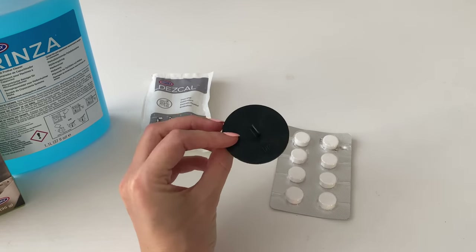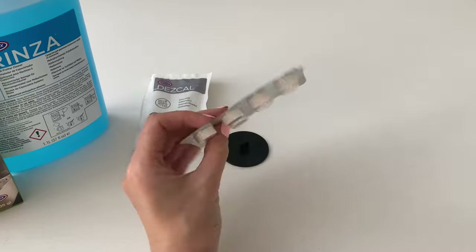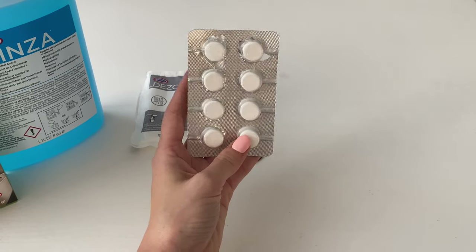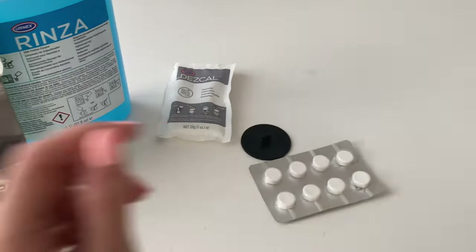The last part of the coffee machine you should clean regularly is the group. This black rubber thing is part of a blind filter. You need to take one tablet of the cleaning solution, put it in the holder, and it will clean the group both inside and outside.